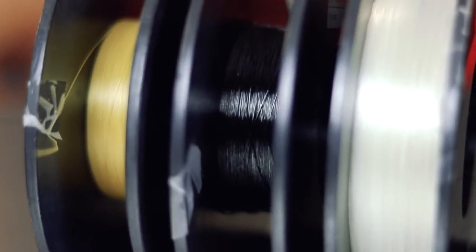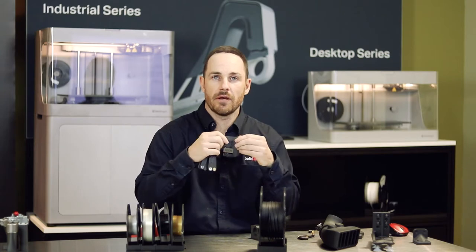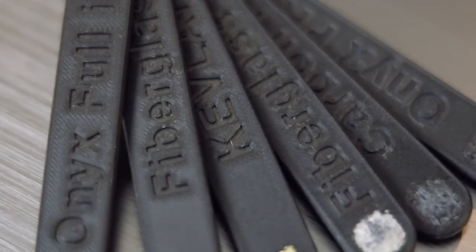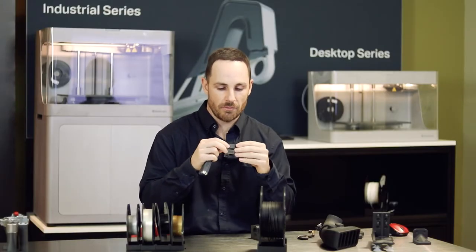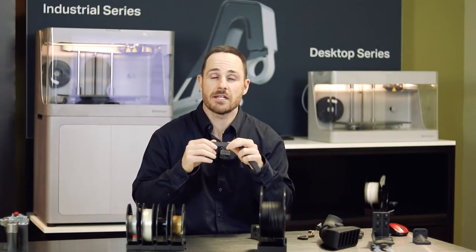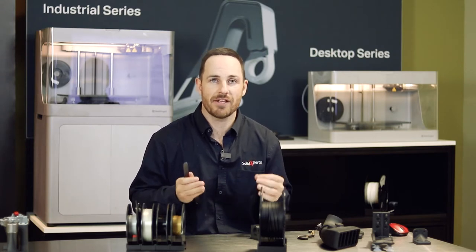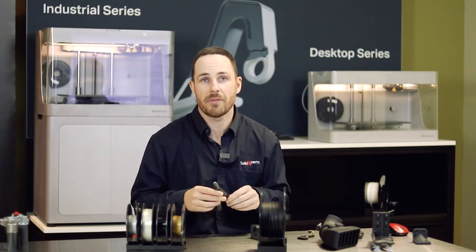Now for carbon fiber — this is your continuous strand of carbon fiber. When you lay out your onyx, you have the choice to create a part with onyx alone for flexibility, or reinforce it with a continuous strand of carbon fiber. The result goes beyond aircraft aluminum — you can create a part as strong as 7075 aluminum. So we're looking at fully functional parts, which is what's really exciting about the Mark Forge 3D printer.